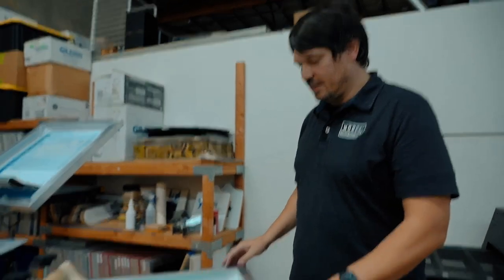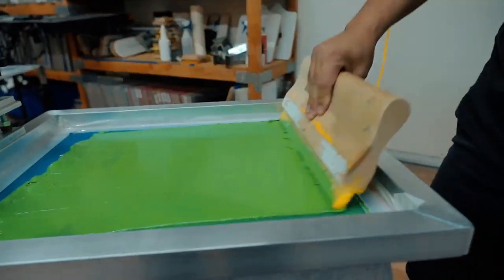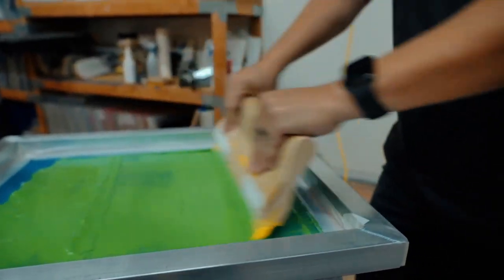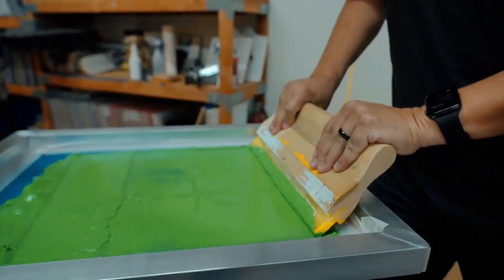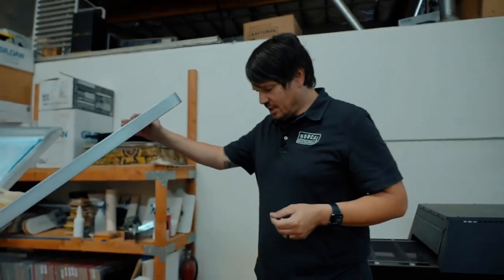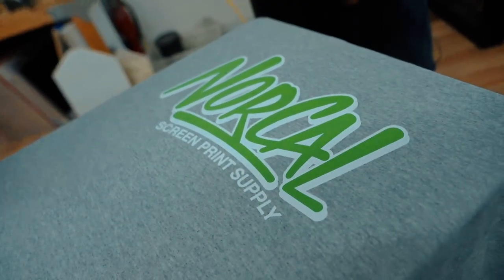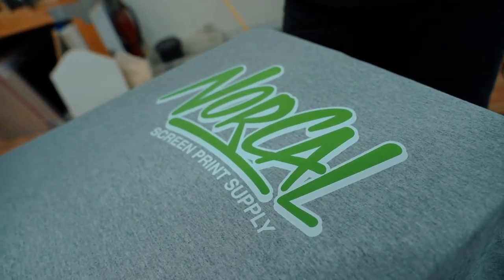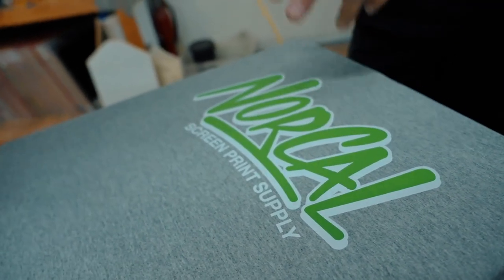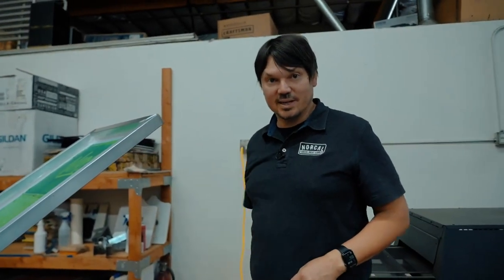Our second layer is dry so we're going to bring down our green. Flood it, clear it, run it one more time. Voila — we have a nice bright opaque print. You can see it's popping even more than with one layer of white. This has two layers of white and a layer of green on top. Very nice, very bright — nice finished product.